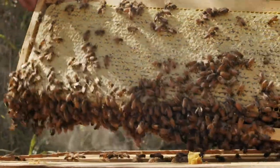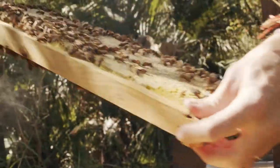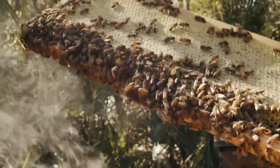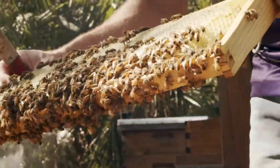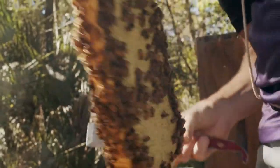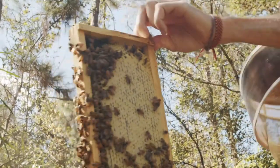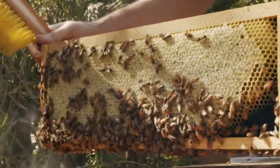That's beautiful. Nice thick comb, beautiful thick honey. It's a gorgeous blend of fall colors. I'm going to give this a brief shake to see if they stay happy.